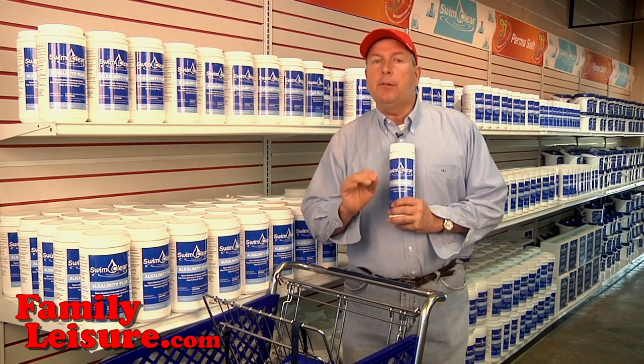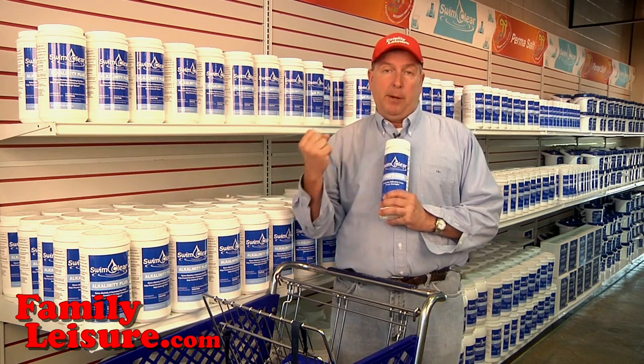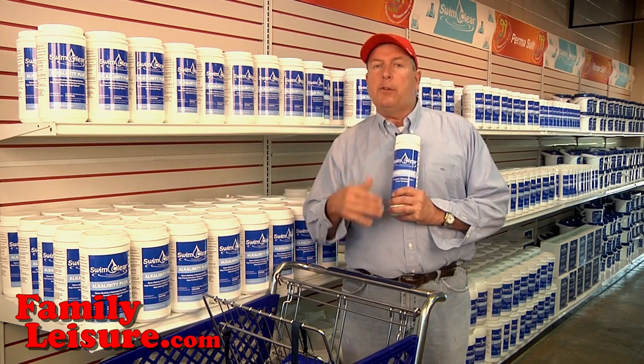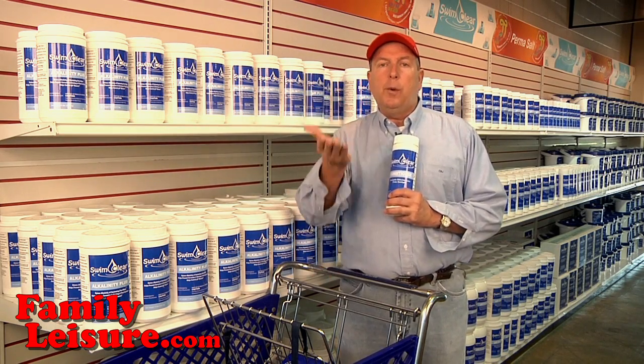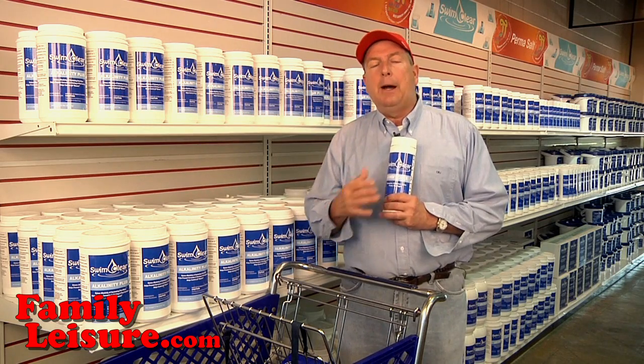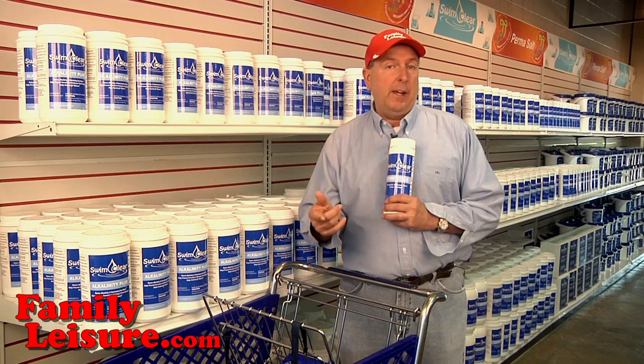So if you don't have enough conditioner in the water, you'll be wasting money on chlorine because it'll be breaking down and evaporating. Normally two or three pounds is enough to start the pool, but as you add fresh water and change the water level in the wintertime, you've added a lot of fresh water. I recommend that you have your water professionally tested for conditioner, or cyanuric acid.